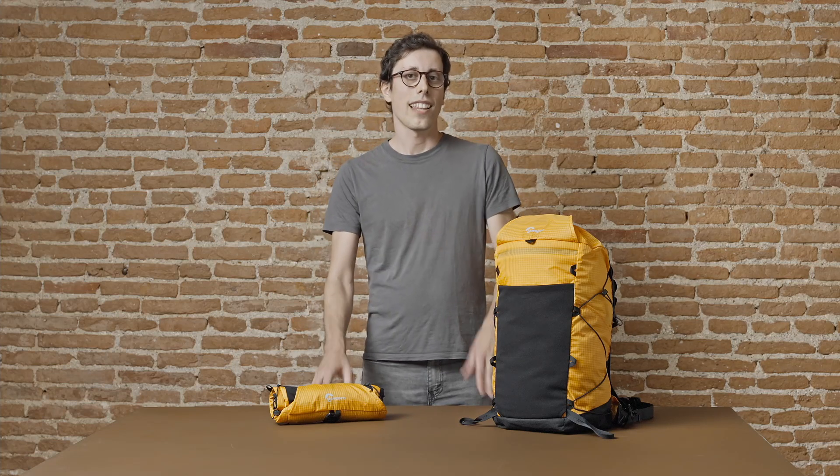Hi everyone, I'm Michele, part of the Lowepro design team here in Italy. Let's talk about the Runabout backpack.